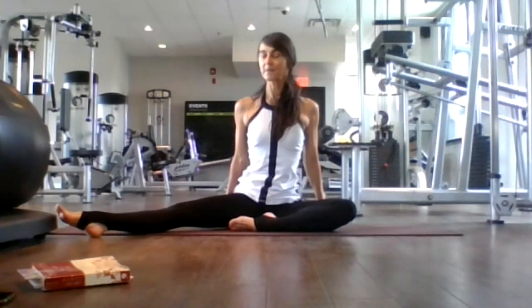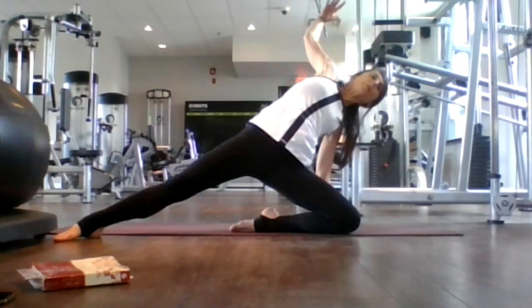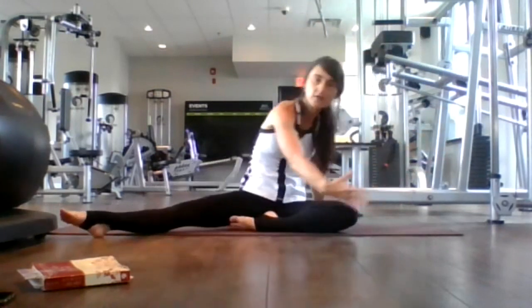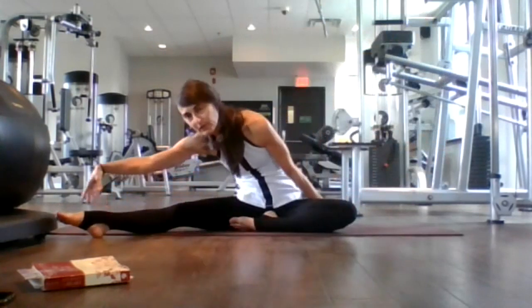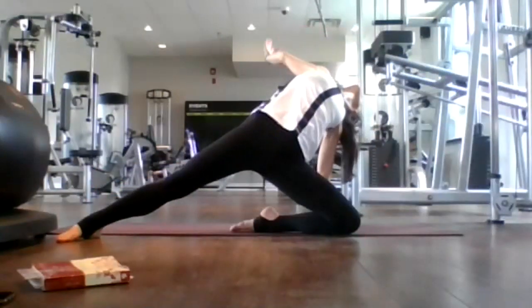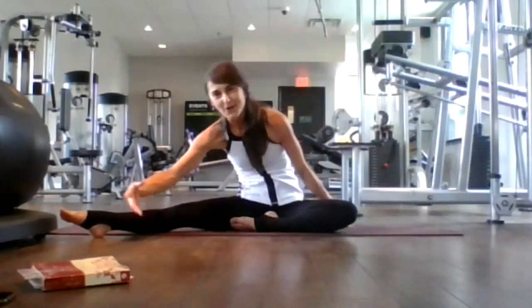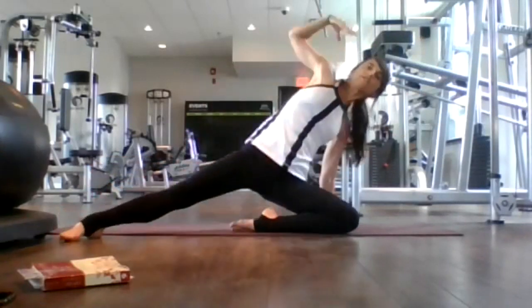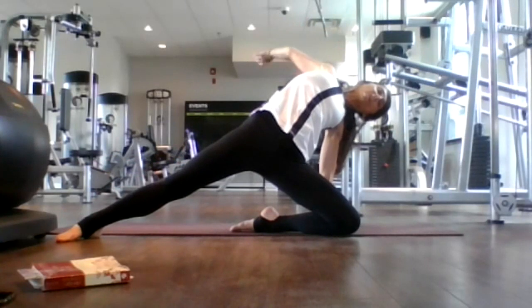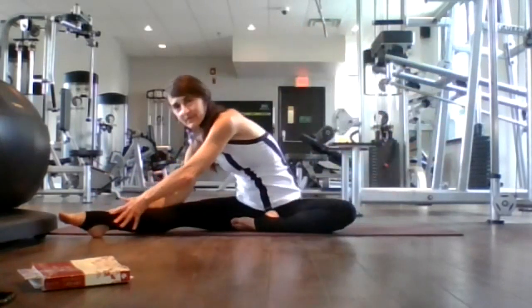Left hand plants. Inhale, extend your right arm, look up, look back. Exhale, sweep your right arm across your body to your right toes. Two more. Inhale, lift up, sweep up — nice back bend here. Exhale, release. Inhale, last time, lift up, open up, cleanly express yourself. Exhale, sweep over. Good, come back to center.